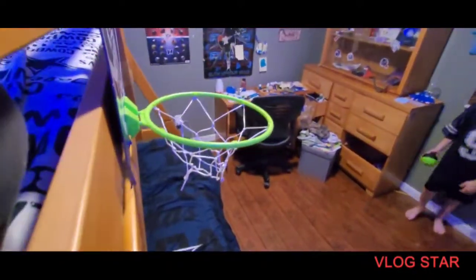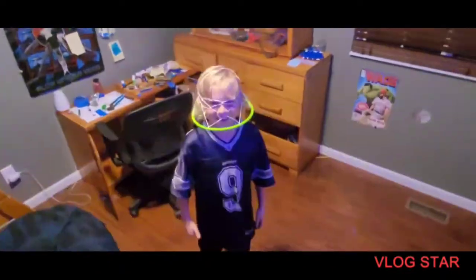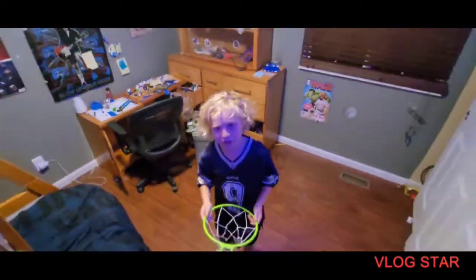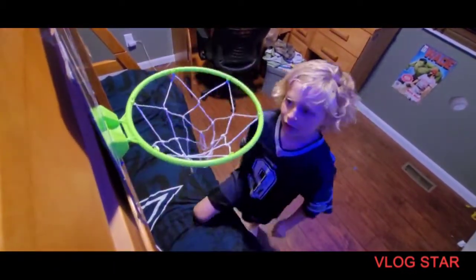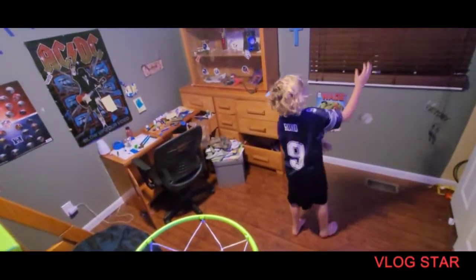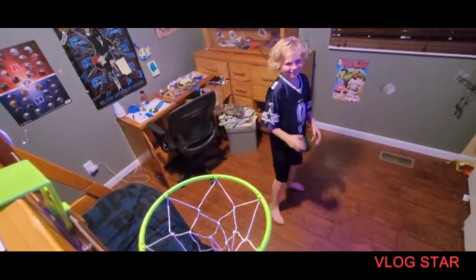Uh-oh. Hey guys, I'm going to tell a joke. You want to hear a joke? What did the wall say to the other wall? Nothing — it just rolled.